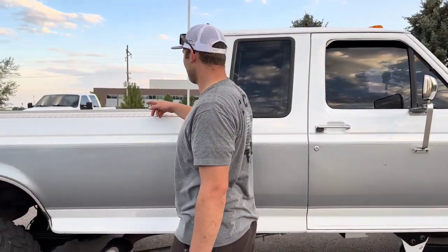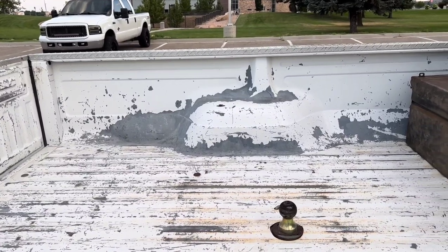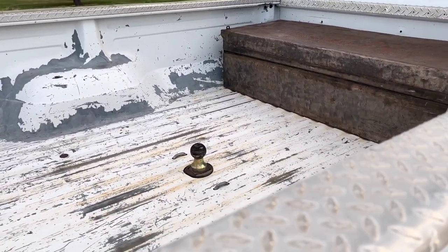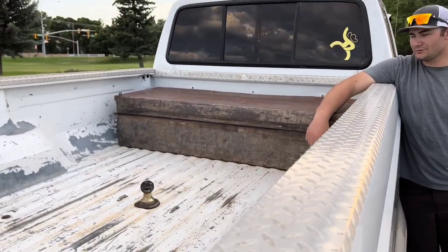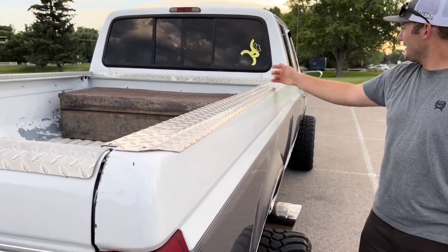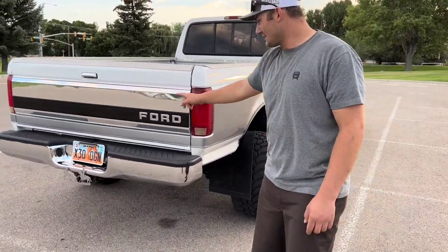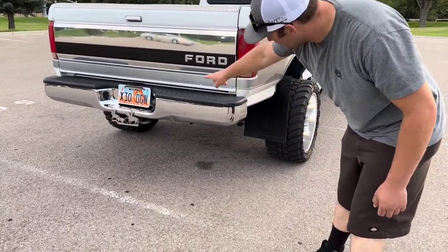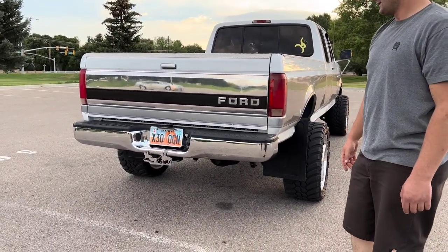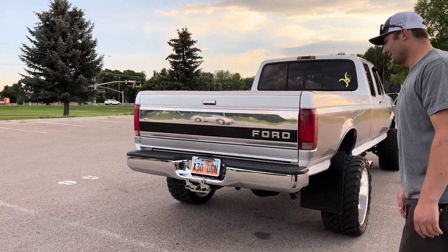Another future plan is a bed liner — I haven't decided if I want to do it myself with a Raptor Liner kit or have Line-X do it. I have a B&W hitch in the back so I can pull my horses or take the flatbed to the dunes with razors and four wheelers on it. I'm a team roper so I like Hooey. I have a polished tailgate with a light strip underneath that has signal lights for turning, and my team roping hitch plate.